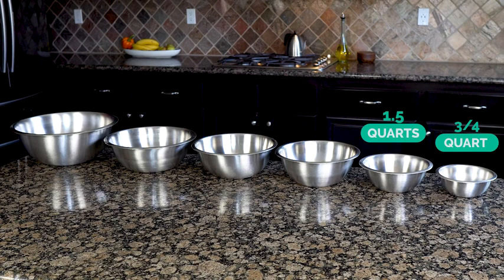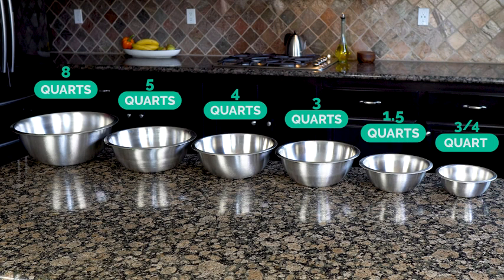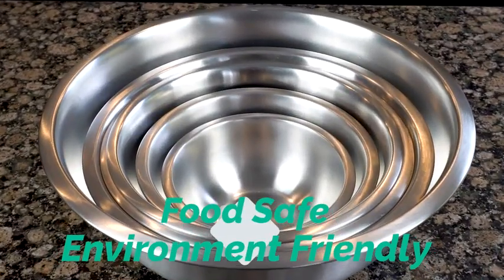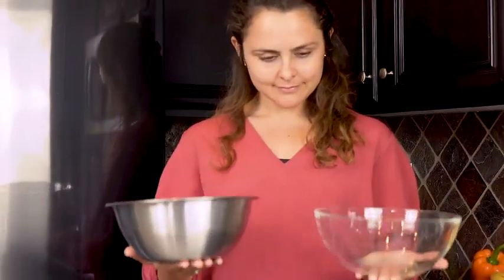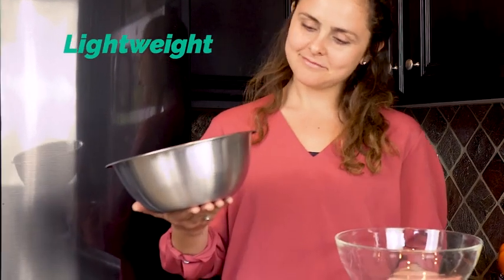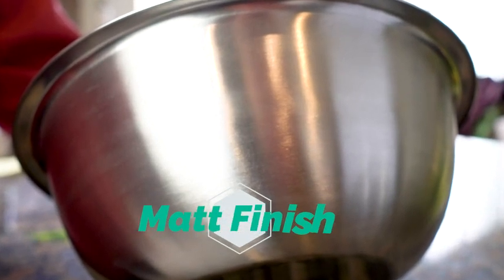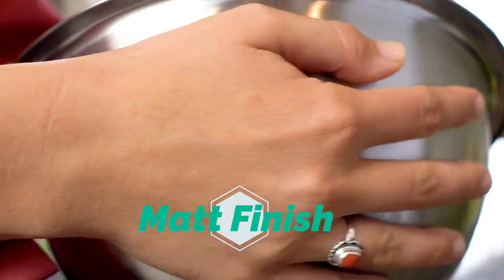Ranging from three-quarters of a quart up to eight quarts, sized for every task in your kitchen. Our stainless bowls are food safe, environmentally friendly, and superior to glass because they weigh much less and unlike glass they will never chip or break. The high quality stainless steel matte finish doesn't show fingerprints on the exterior and always looks great.